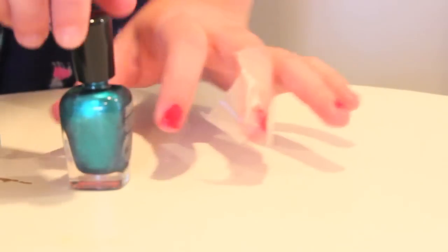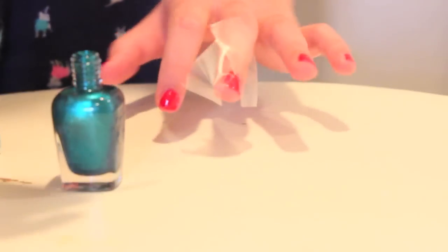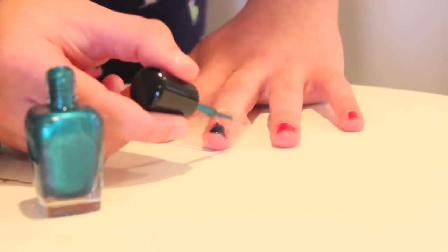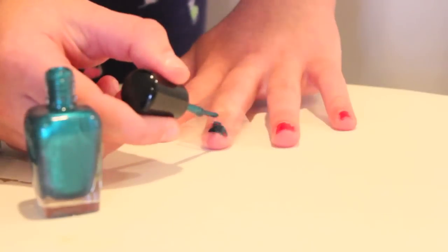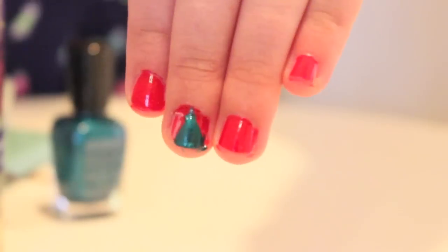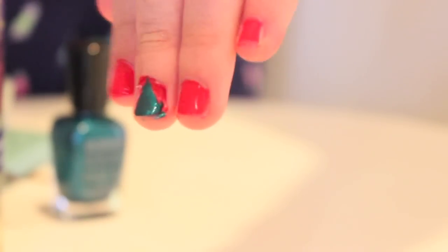Now take your favorite green polish and just paint over the tape and your nail. It's okay if it's all messy because when the tape comes off, it'll be perfect lines. I recommend taking the tape off when the nail polish is still wet, and as you can see, there's your little tree. You can just clean up the edges if it gets a little messy like mine.